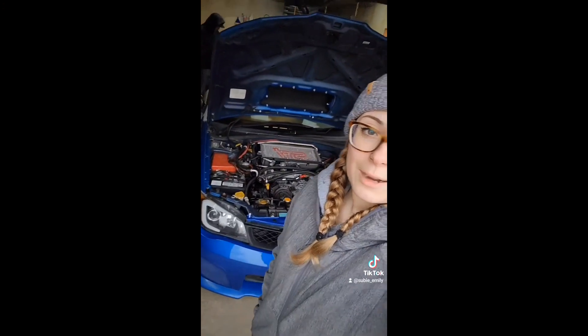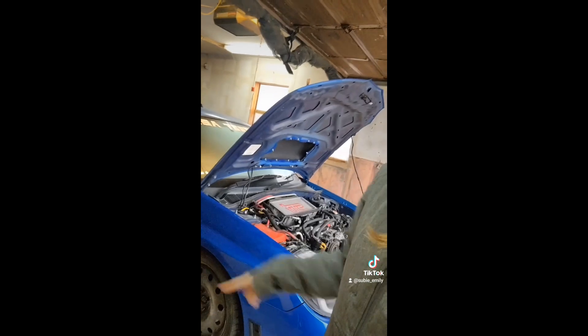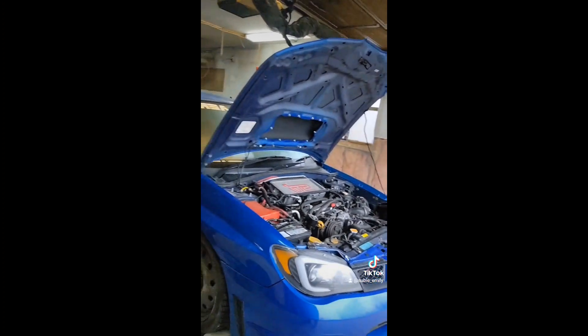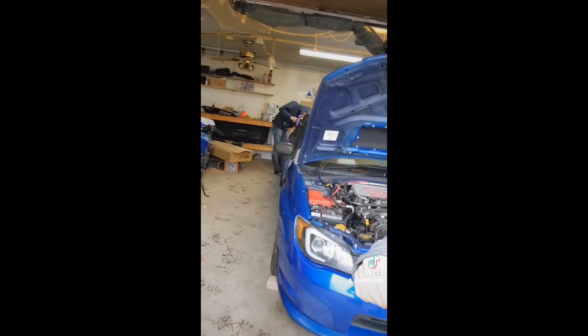You can start on your wrap really anywhere you want. However, I found last time that starting on the fender was best — it's kind of a good sideways surface where you can stretch it over and see how the wrap works, rather than trying a huge surface like the hood where you could easily get bubbles in the middle. So I'm going to go ahead and take the bumper and everything off now.